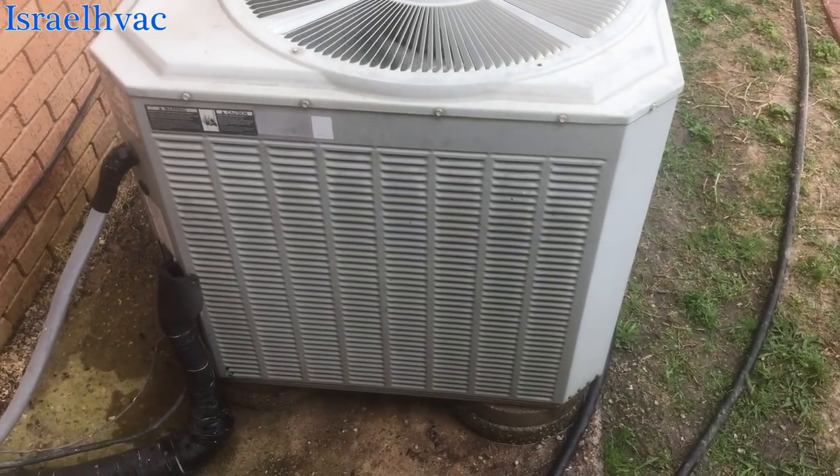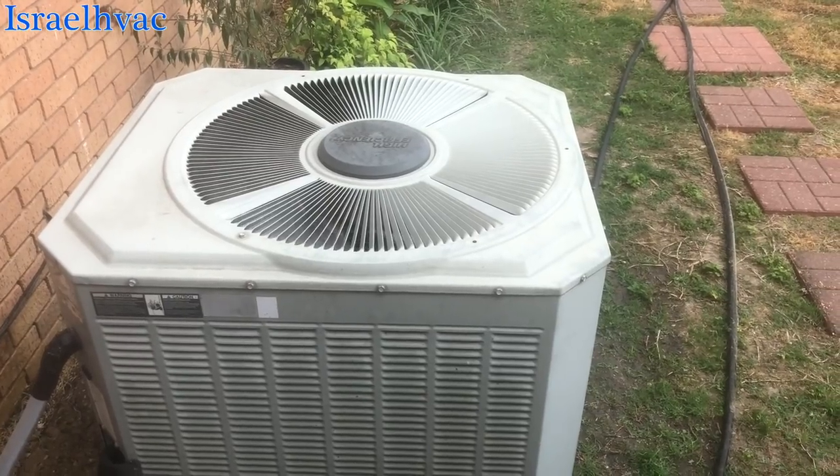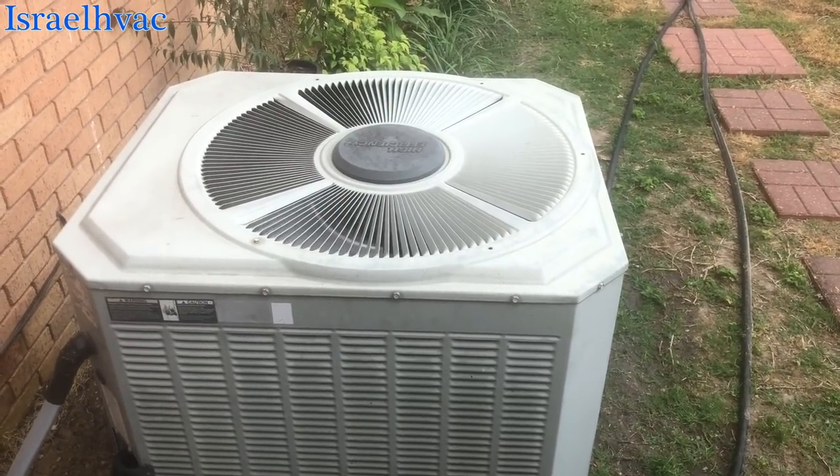This is when air conditioning was good. Good machine right here. Thanks for watching guys, we'll see y'all in the next one.